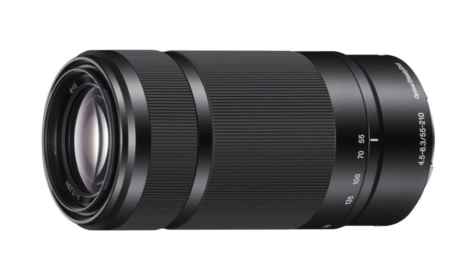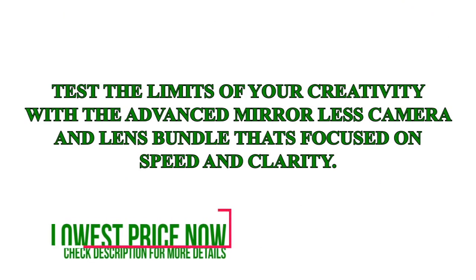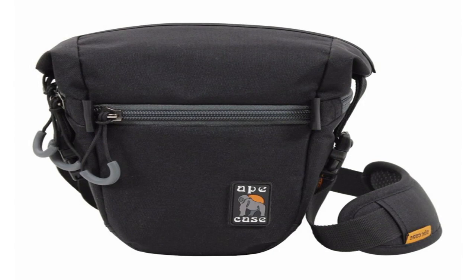Face programming: shooting a birthday and want to be sure the birthday boy or girl's face is always the focus? Store a photo of their face in the camera, and from then on, whenever the camera sees that face, it will lock on — amazing. Auto eye focus: taking a portrait and want to make sure the eyes are in focus? Use auto eye focus and the camera will automatically find the eye and focus accordingly.